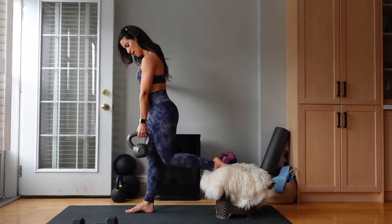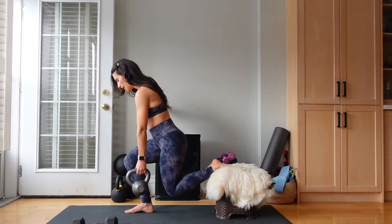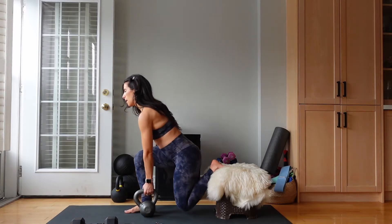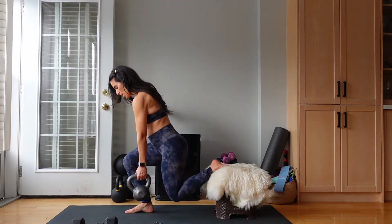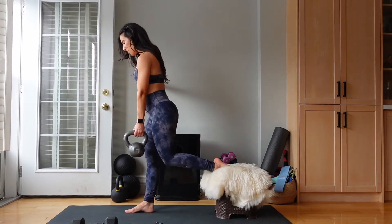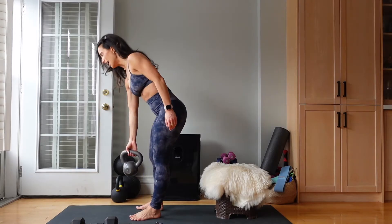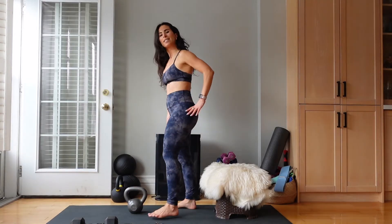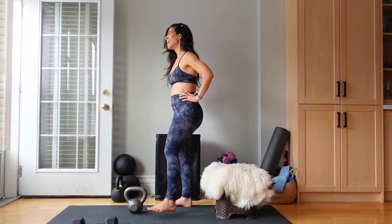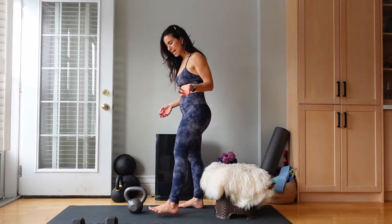Good work. We have 20 seconds left. If you need to take a break, come out of it, count to four, and then come back. There's no harm, no shame in pausing. Amazing. 20 seconds of rest. My legs are feeling this, but this is what we wanted — yes?